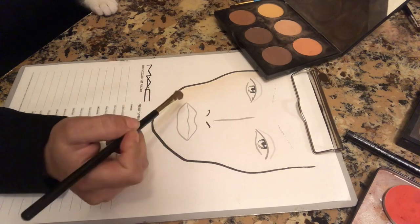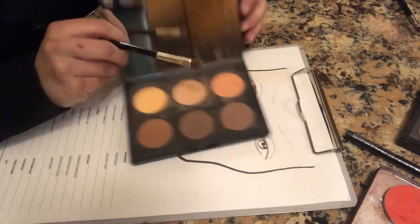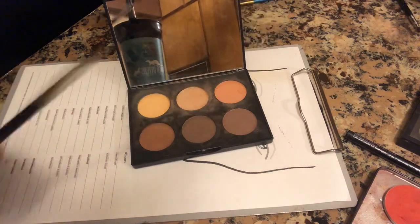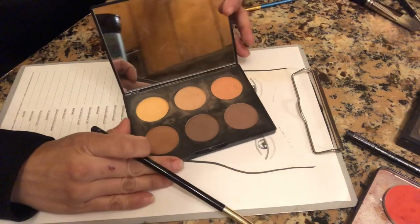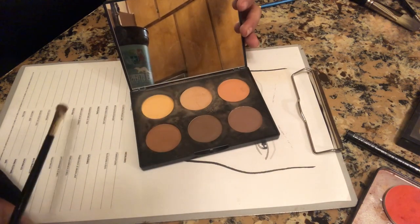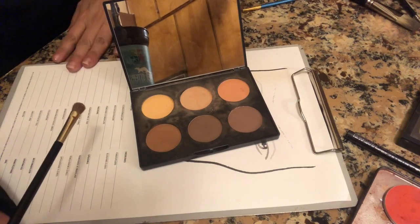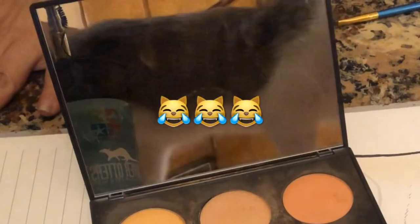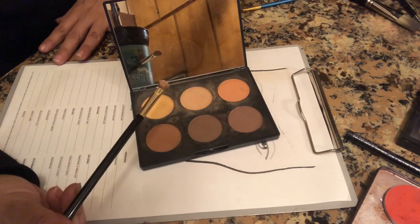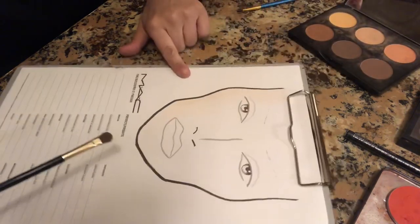Let's get started with the face chart tutorial. The first thing I did was get my palette here. This is from MAC. This is very nice to use because it saves me a lot of trouble from having to use different powders. This particular one is a contour palette for medium to dark skin tones. If you have a light palette, that will work fine because this is white paper and light colors will show up on white. I'm going to start with this color right here — this is one of the lightest colors in the palette — and we are going to start going around the face of the chart.